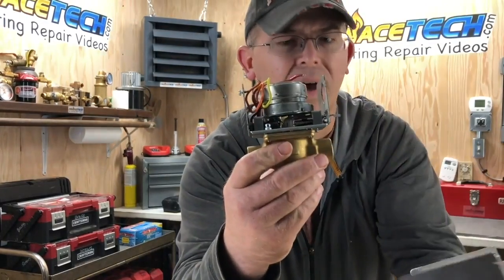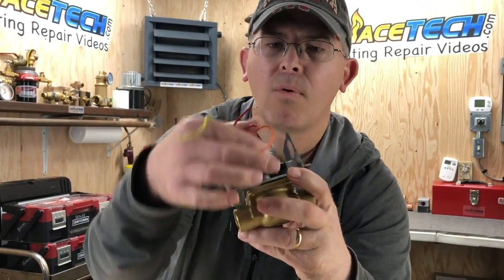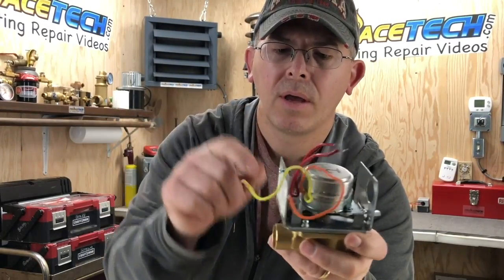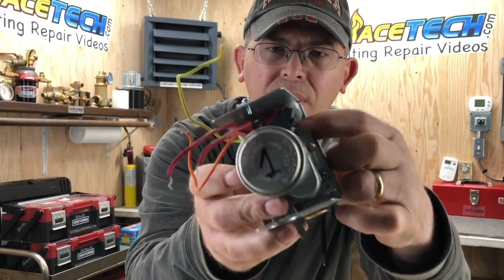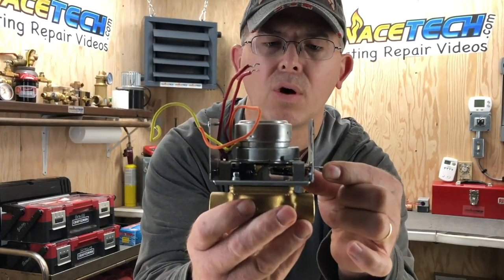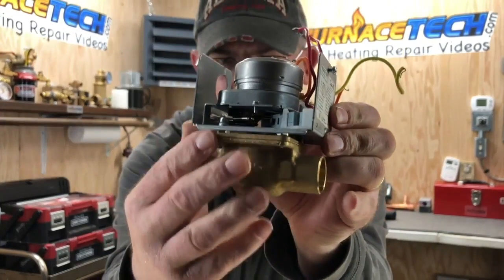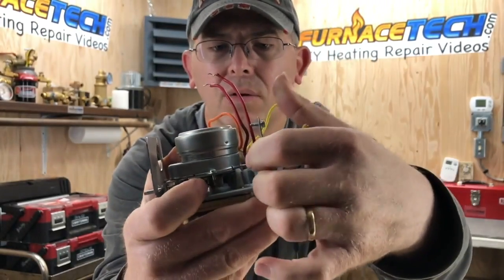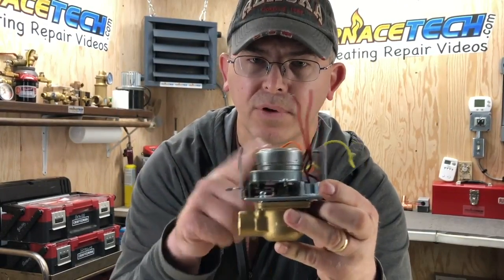This is a used zone valve I've kept just for demo purposes. This particular zone valve has four wires — two wires go to the motor, and the other two go to this little end switch here. The end switch is used when the zone valve powers all the way open. It has a little button underneath, and once it powers fully open, it makes a little contact, verifying that the zone valve is calling and open.